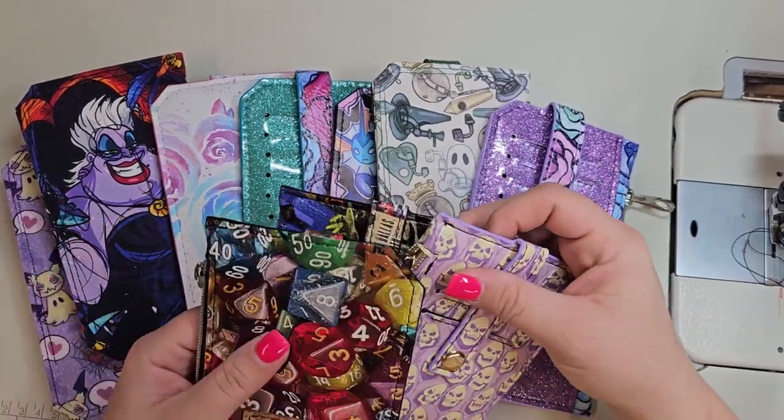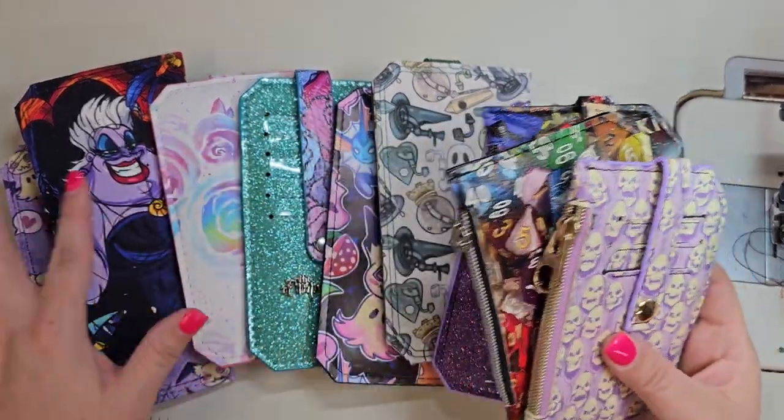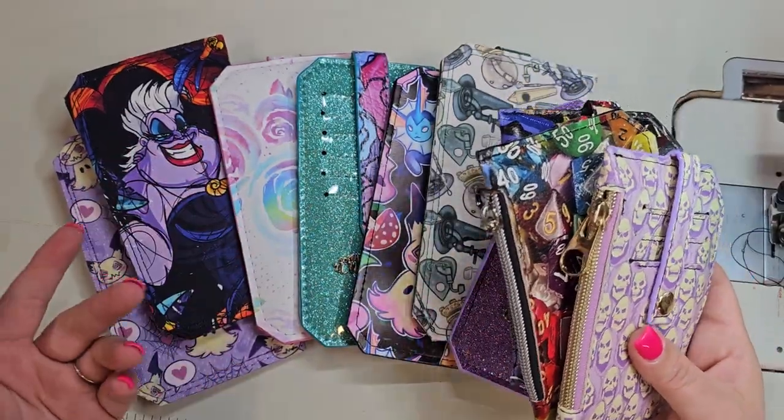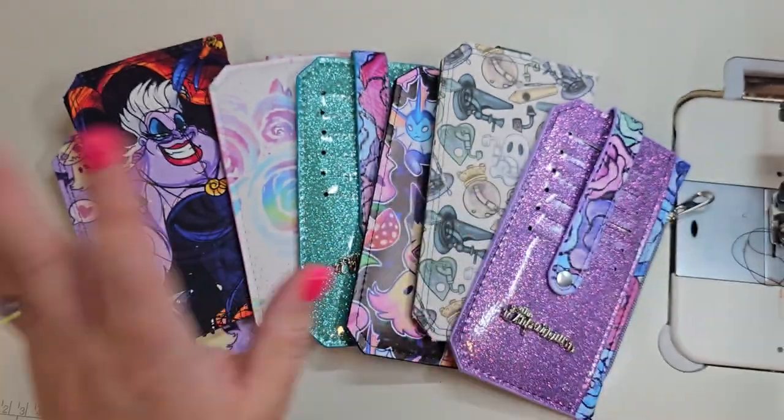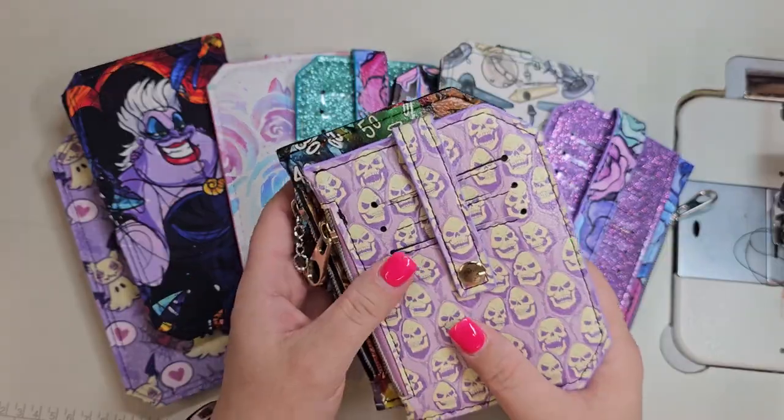Hey, it's Brittany from the Emporium. Thank you for coming back to my channel. Welcome back. Today we're going to do some time-lapse edge painting on Purse Pals and Pocket Pals.